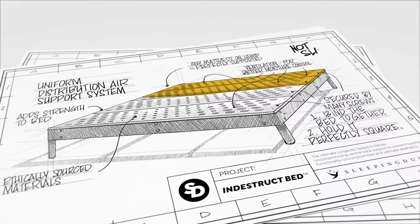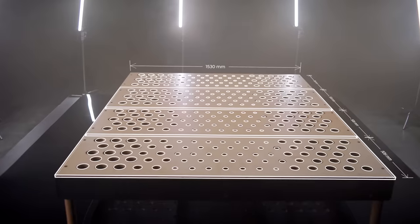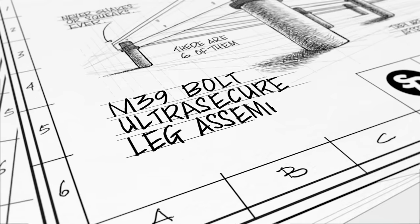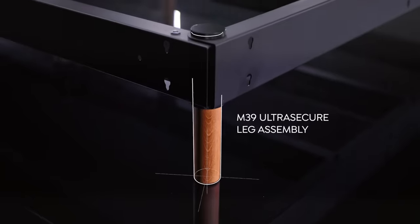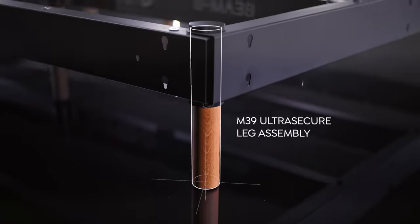Three: the uniform distribution air support panels. Any mattress that sits on this will be perfectly supported. Four: the M39 ultra secure leg assembly — there are six of them. These are the ultimate legs on any bed.